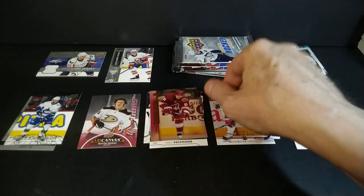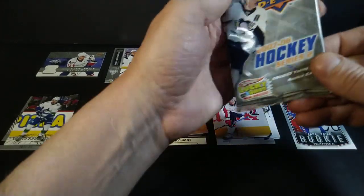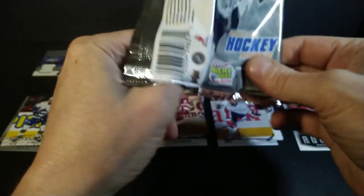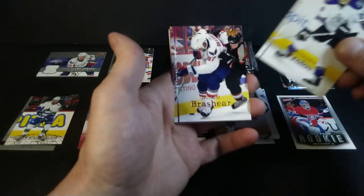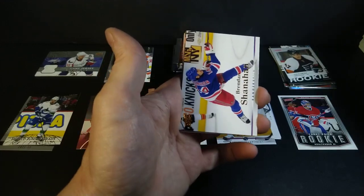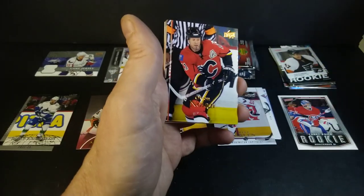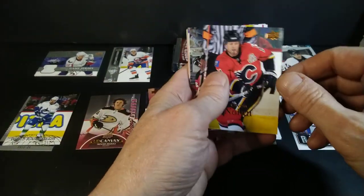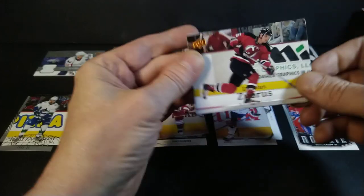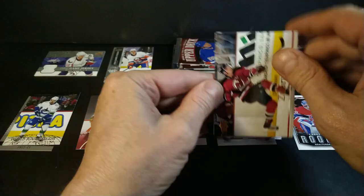Is the Young Guns a Carcillo or Peter Mueller? It's Martin Hanzel — Coyotes. He had a fairly good career, played in Red Deer, played for quite a few years with a couple different teams. I'm glad I got one Young Guns out of the older stock. Second pack — could I go two for two? Froloff. Donald Brashear — he was a tough one, you didn't want to make him mad. Brendan Shanahan, he could drop the knuckles too. Owen Nolan — long career, Hall of Famer. Another Zubrus card.